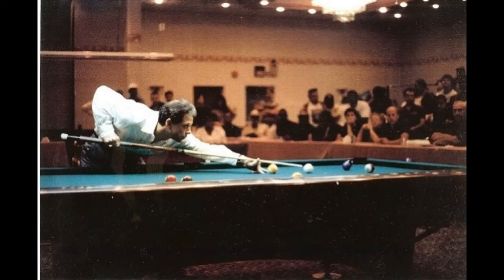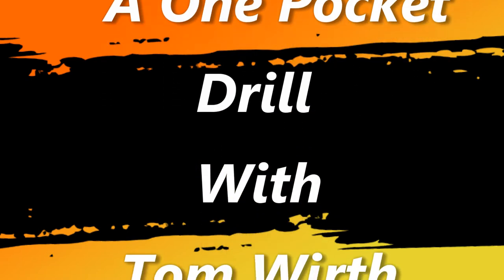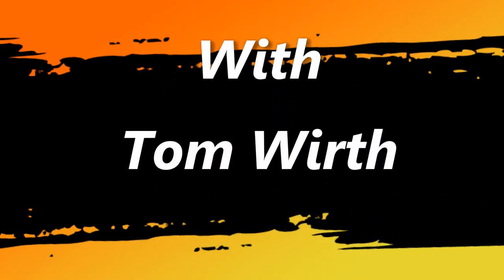Welcome once again to my channel One Pocket: A Game of Controlled Aggression. I'm Tom Wirth. Last time I showed you a drill that works on developing good cue ball management. Creating good angles and having good touch was the essence of that drill.